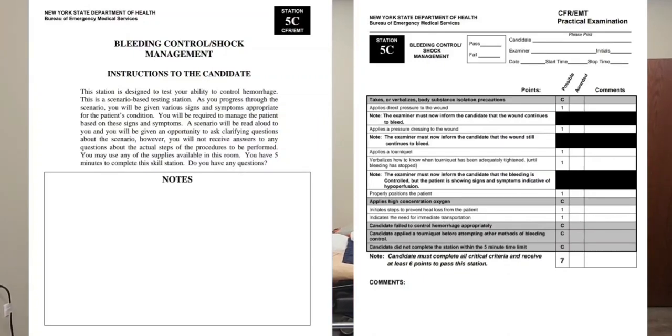This station is designed to test your ability to control hemorrhage. This is a scenario-based testing station. As you progress through the scenario, you will be given various signs and symptoms appropriate for the patient's condition. You will be required to manage the patient based on these signs and symptoms.